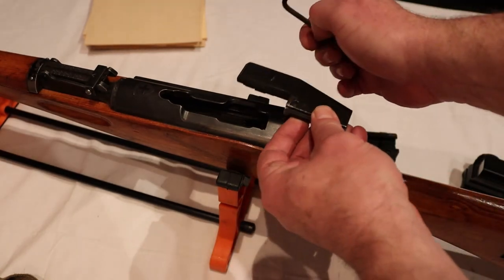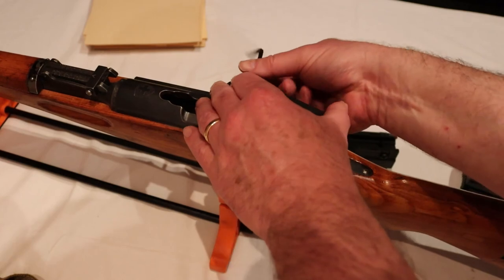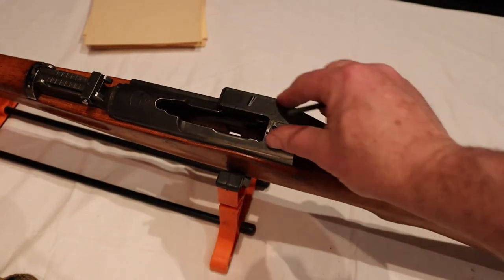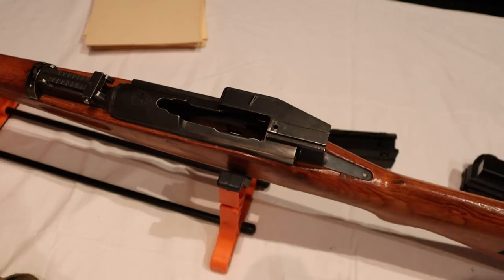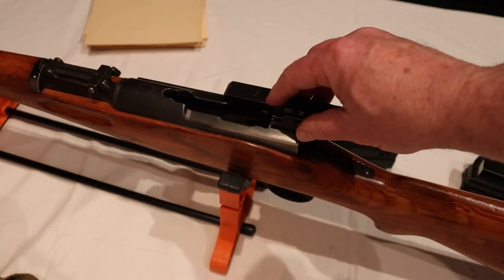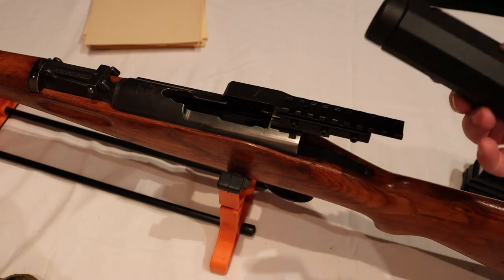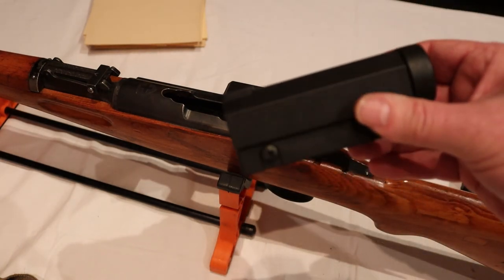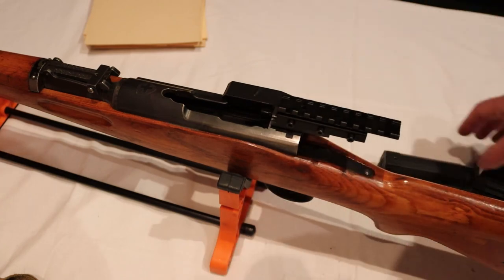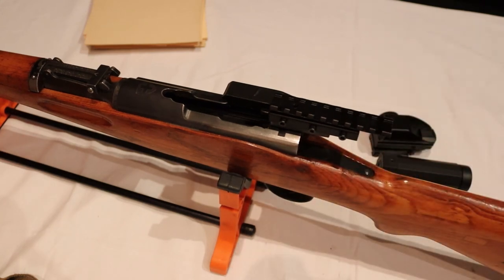The last scope mount I want to show you is actually not a scope mount — it is made for diopters. I mentioned this in my video about the Leonhard Anschütz rifles. It is clamped to the side in exactly the same way as the previous mount and has an 11 millimeter dovetail prism. Picatinny adapters are available, so you can easily put a picatinny rail on top. You will not have any problems with extraction or with feeding the magazine with stripper clips. You can mount a very short scope or something like a Hensoldt or a red dot sight, which you can use up to 70 meters. I will be trying this setup this year.